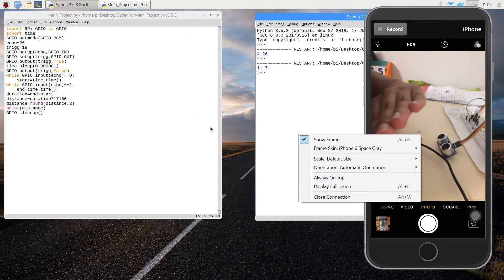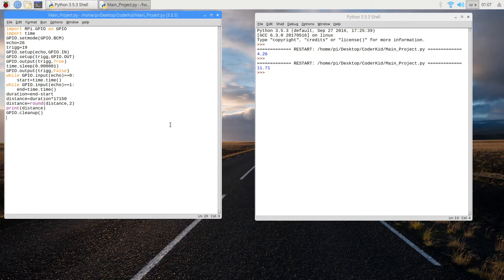So I hope you guys learned something about ultrasonic sensors today. In the next video I'll show you guys how we can make an RC car with Raspberry Pi. Till then, see you later!